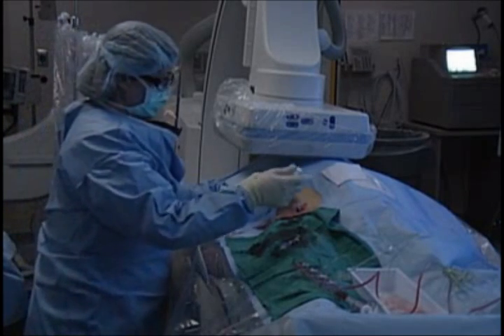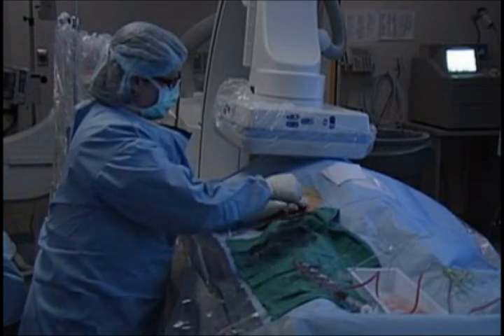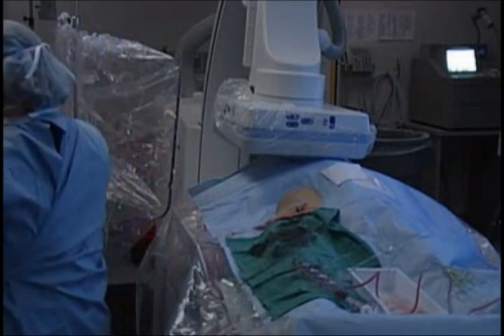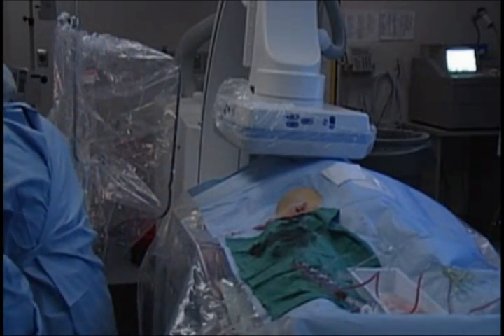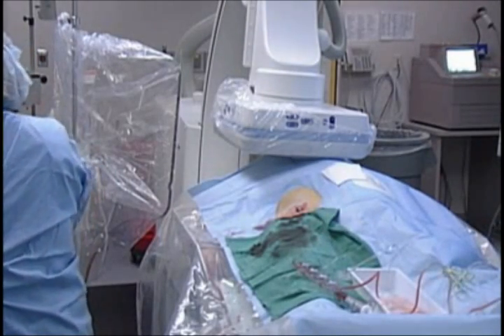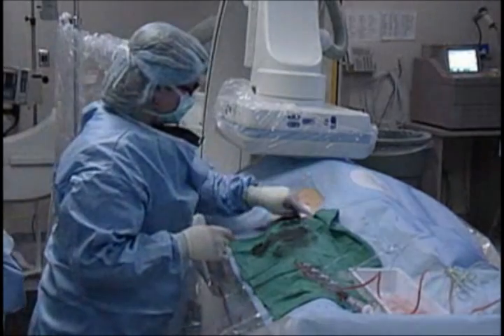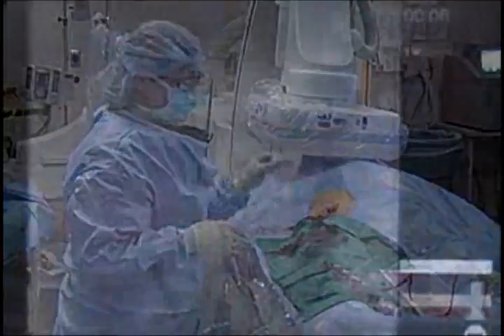In a little while we'll flip forward to the angiographic images showing that material going in. After the material is in and the small amount of gel foam is administered, that catheter is removed and the sheath is removed. We use a variety of closure devices, which sometimes allow the patient to be up and walking within about 30 minutes.